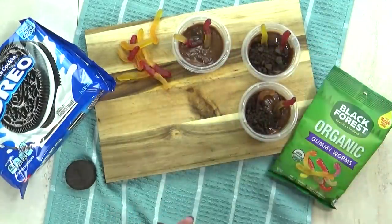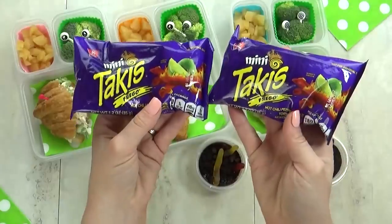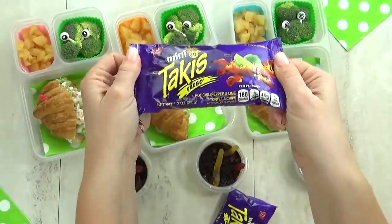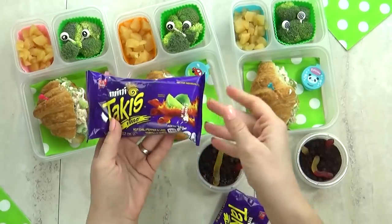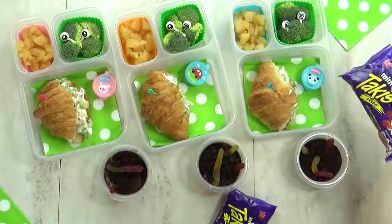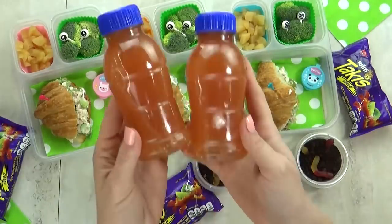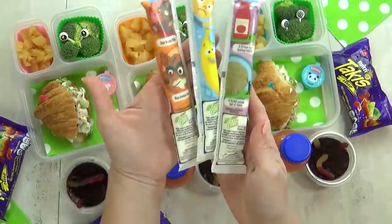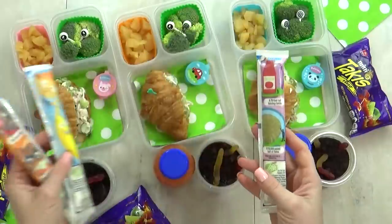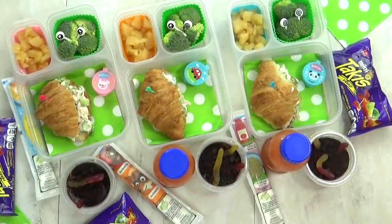Tyson also chose some Takis for today's lunch. I personally like Takis — I've only tried this flavor — but they can be a little bit spicy, so I'll let my kids try them and see what they think. For the drink, Tyson chose grapefruit juice. I also decided to throw in a little yogurt tube because I know my kids will appreciate it. That's everything in today's lunch.